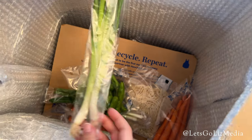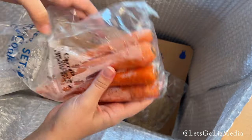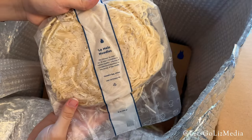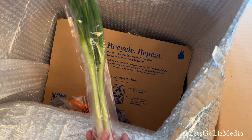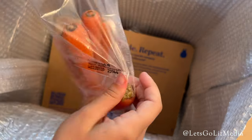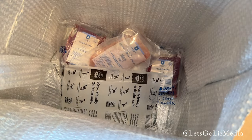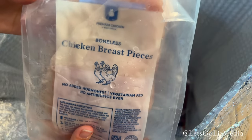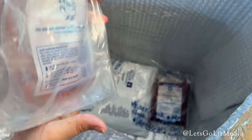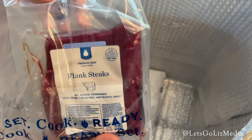We have some scallions, peppers, carrots, a pound of lo mein noodles, more scallions, and more carrots. At the bottom there are two ice packs, and that is where they keep the meat. These are chicken breast pieces.